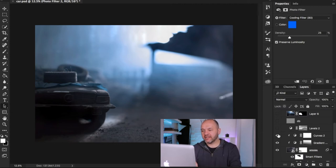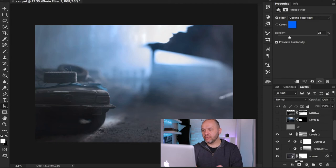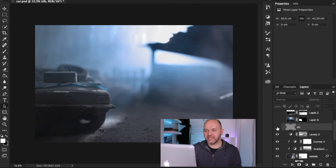The next layer is a dodge and burn layer. Switching it on and off you can see exactly where I've affected the image — I've pretty much just dodged the highlights on the car and on the ground to make them stand out a little bit more. You can clearly see the difference when toggling that layer.